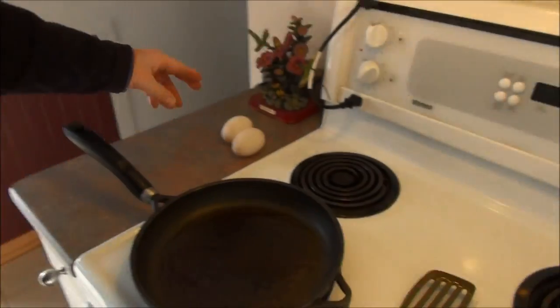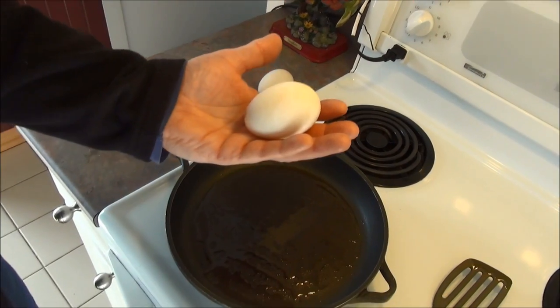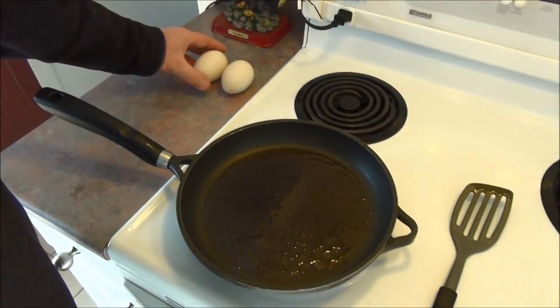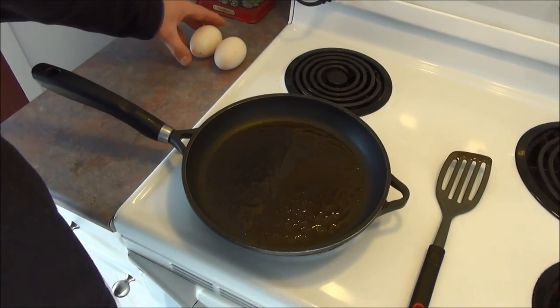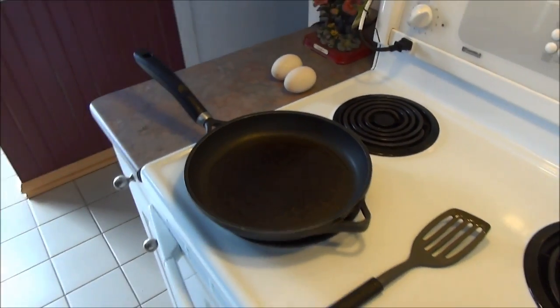I've got some toast in the toaster — not homemade unfortunately — but I've got some really big duck eggs here. Look at the size of those. That's a big duck egg. We're going to crack them open in the frying pan and I'll show you what a duck egg sandwich looks like.